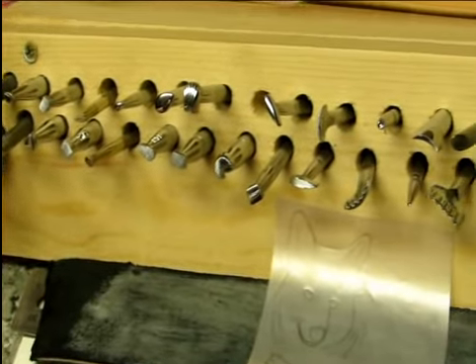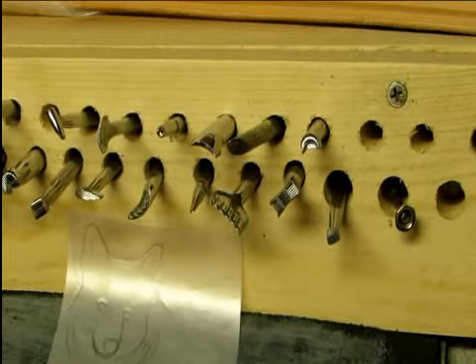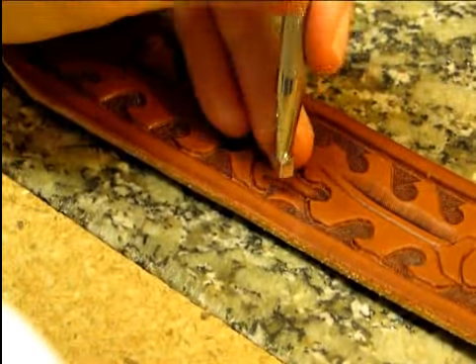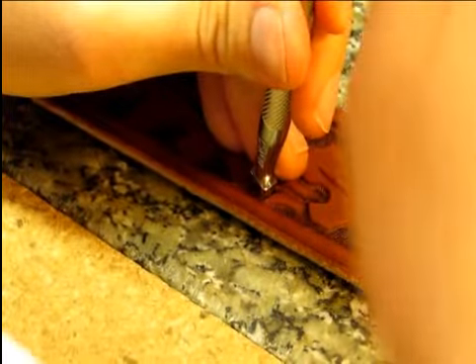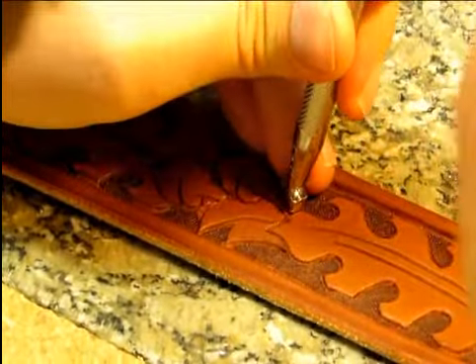Individual stamp tools and a heavy mallet are then utilized to bevel, pear shade, and otherwise mold, shape, and mark the damp leather, creating the 3D effects and color contrast. This is the step that brings out the true nature of the pattern and the craftsman's artistic abilities.